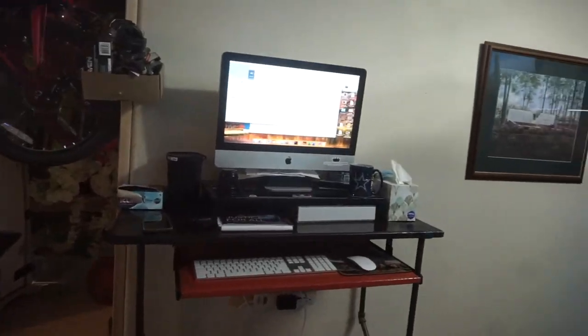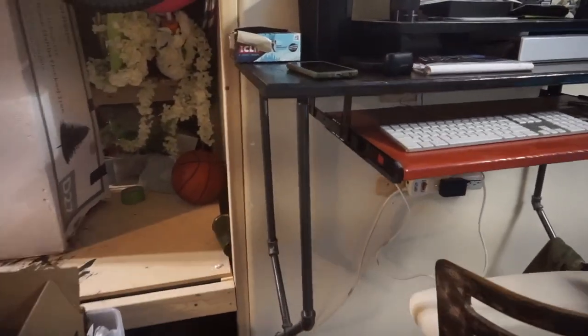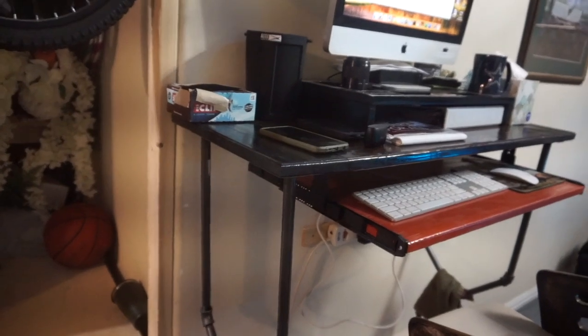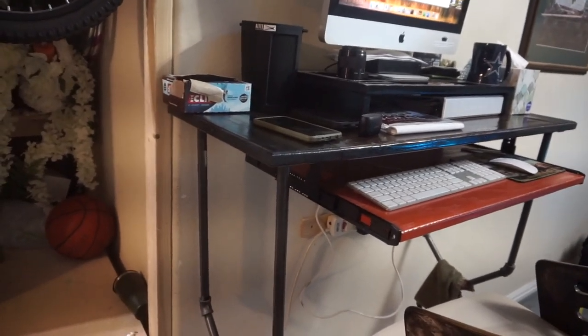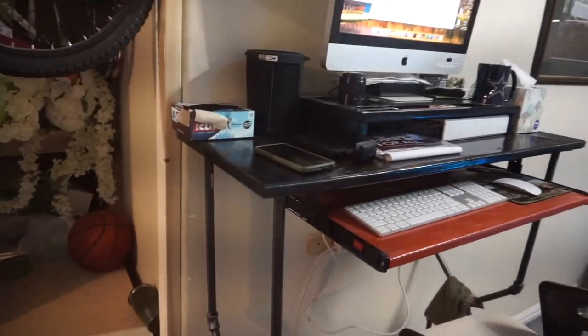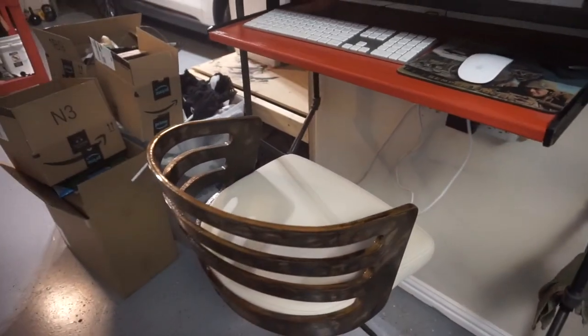This is my stand-up desk — this is where I do YouTube editing. I just bought a bunch of pipe from Lowe's and determined the height that worked for me. That's my dog's water bowl when she's out here kicking it with me. I'm out here standing up a lot working, and sometimes I just want to sit down real quick.